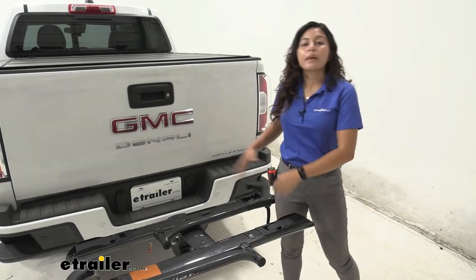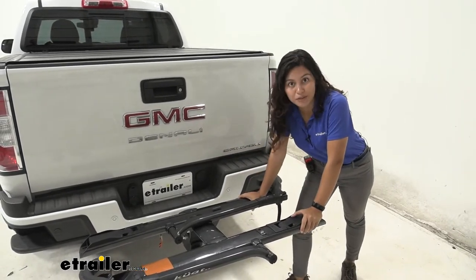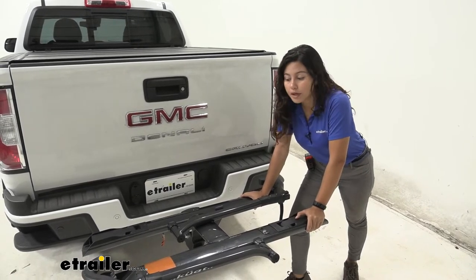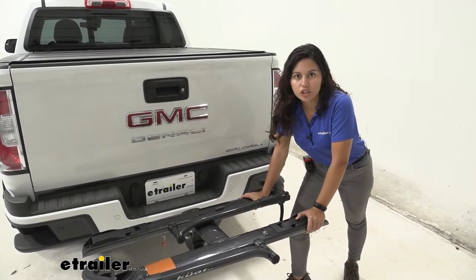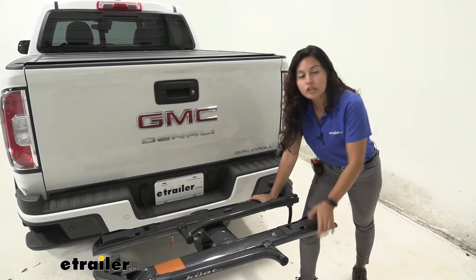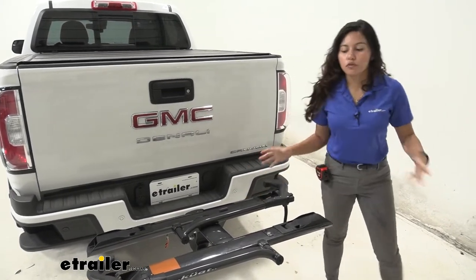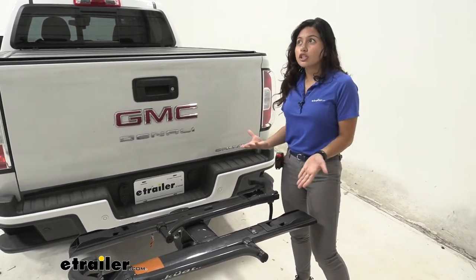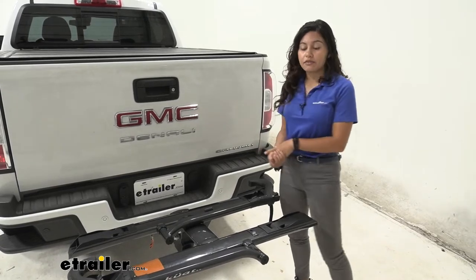As for weight capacity, this has a weight capacity of 40 pounds per bike, which is more than enough for most of your regular mountain bikes or bikes you just take down to the trail. Now if you have an e-bike that might go over it, so check that weight. If you do have a heavier bike you might want to look at the Kuat Transfer or the Kuat NV.